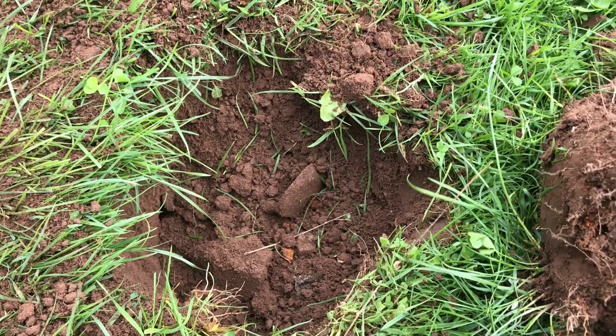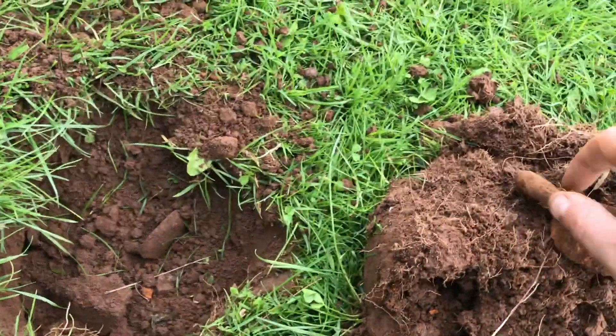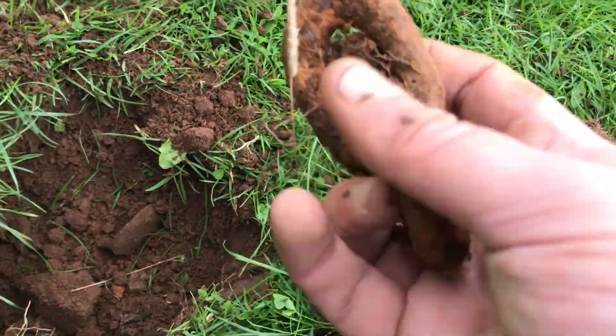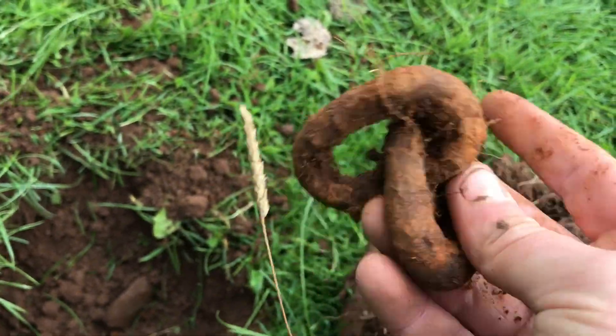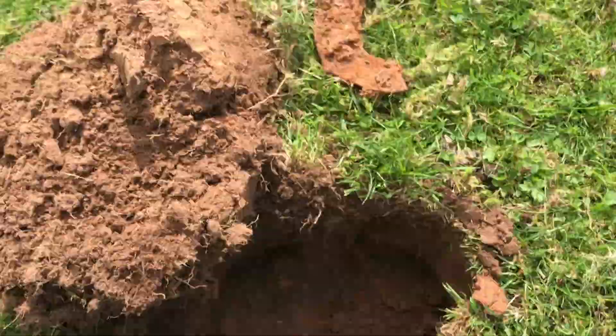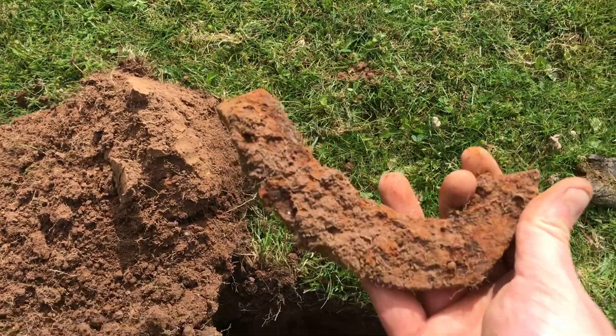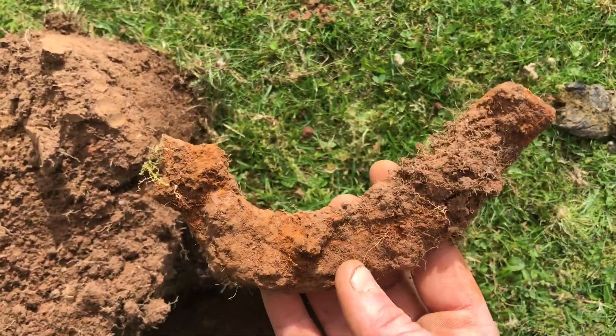Here we are on the next target — it was sounding alright but I wasn't giving it high hopes, and that was for a reason. We got some linker chain. Another target on another windy day and we got a nailtick, more commonly known as half a horseshoe.